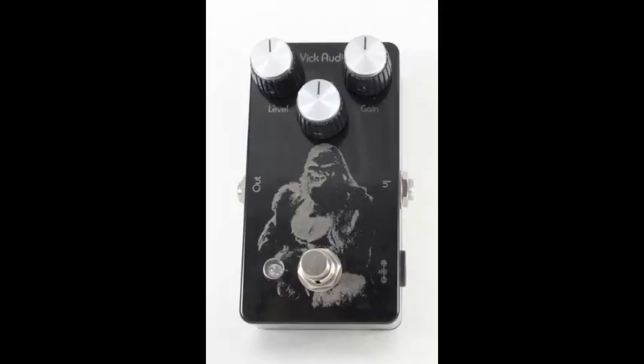The Silverback Distortion is a very versatile and sonically pleasing distortion. At the lower gain settings, it has a sweet, warm overdrive tone, but turn up the gain and this beast gets nasty.